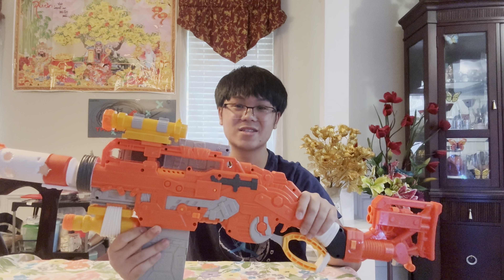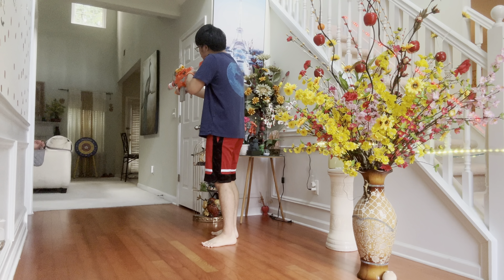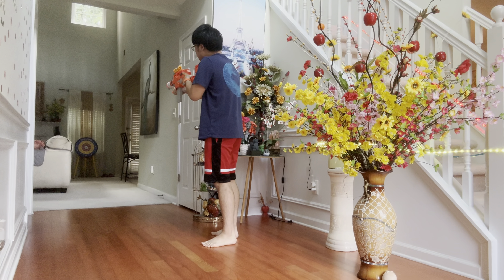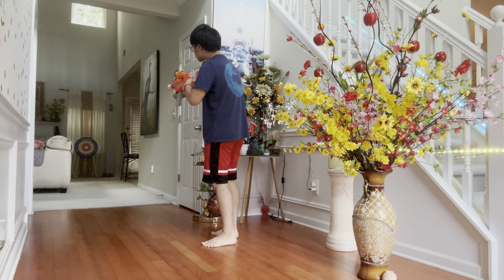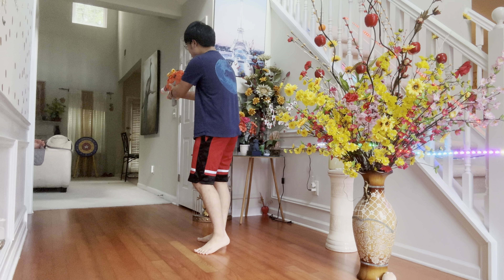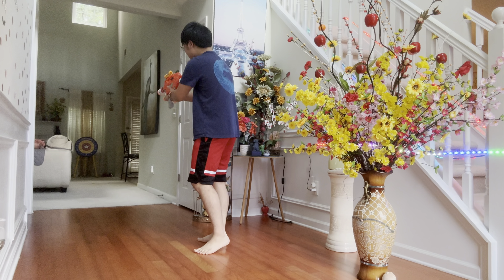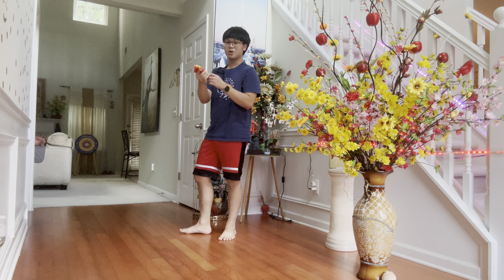Without further ado, let's get to the firing test and see how the Scavenger performs. First starting off with normal firing, and then some slam fire. Who says you're ever out of ammo — tactical Jolt!